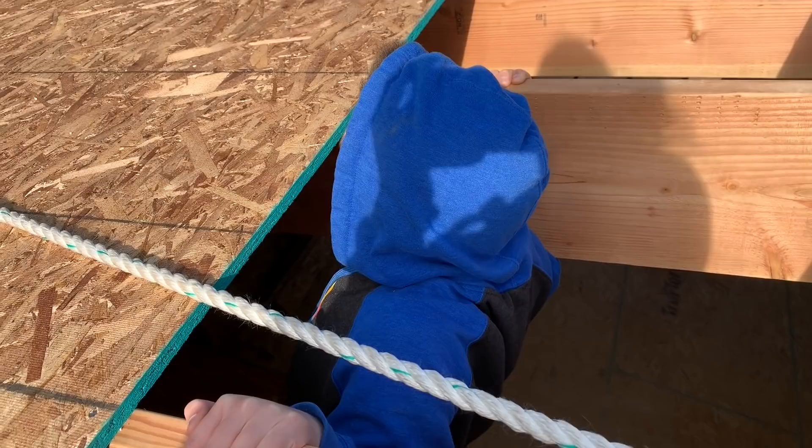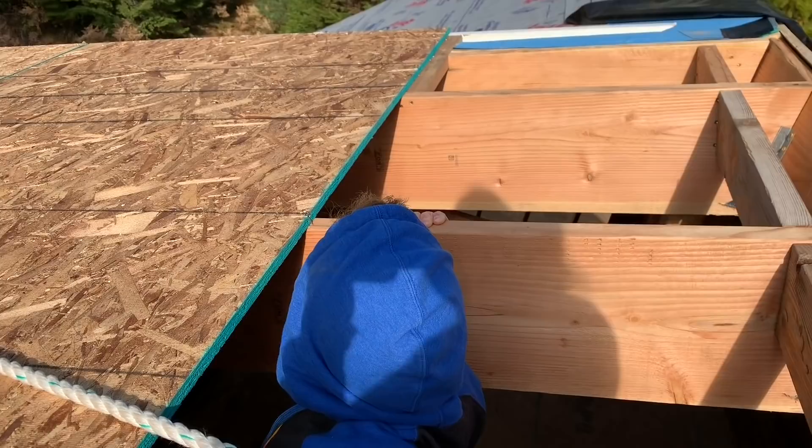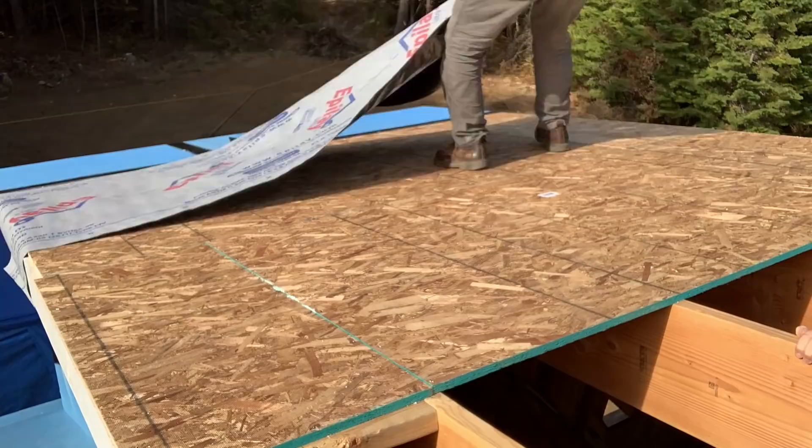Hey, finished school? Almost — just some stuff with mom and some stuff with me. What do you think about this whole roof? This is the last section right here on the dormer. We've got to finish sheathing this section and put the ice and water shield and the underlayment on all of it.